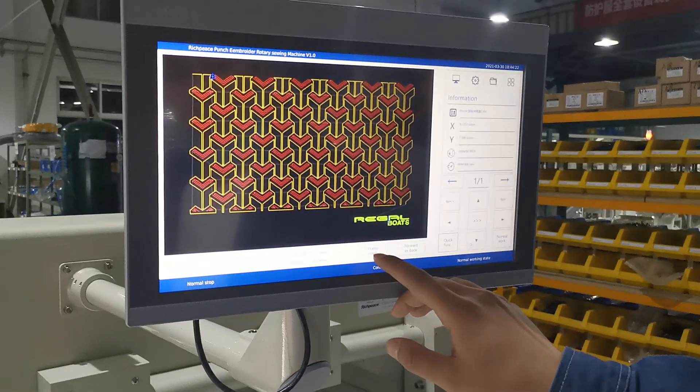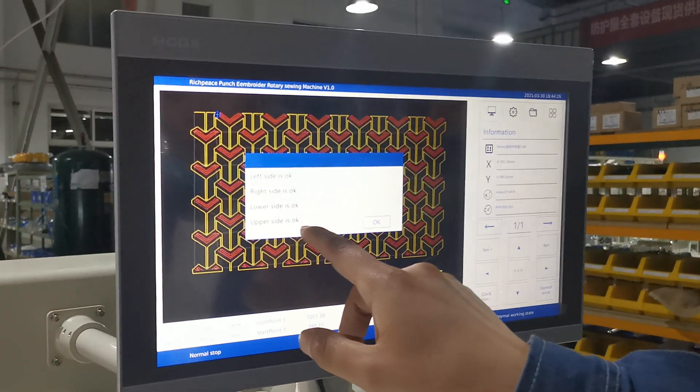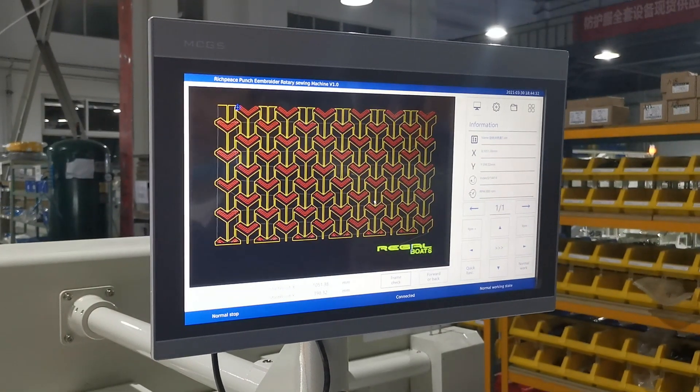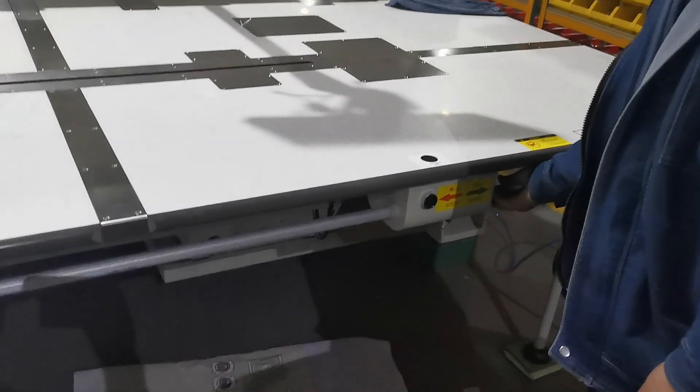After this, we need to check the frame — left, right, lower, upper — to confirm it is okay. Then we can start the machine: first we are pushing sieving and embroidery. Okay, let's start.